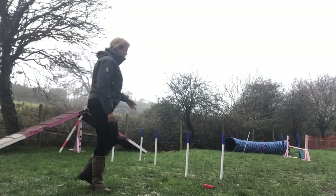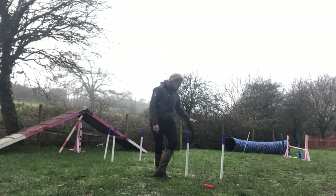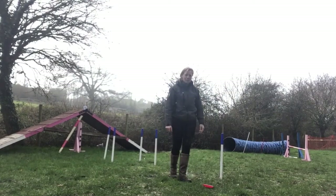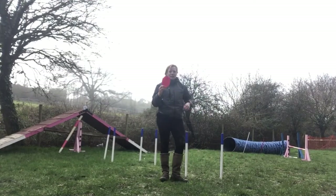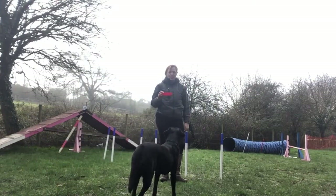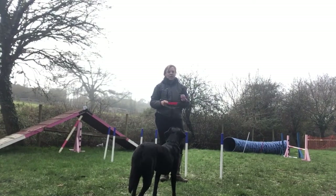What you want to do is have a set-up a little bit like this. I've got two stick-in-the-ground weave poles there, two feet apart — two of my feet apart. Then I've got a target. For my dog I'm going to use food, just a piece of kibble, something they'll like in that target. You can use a ball or a toy if they drive towards that.